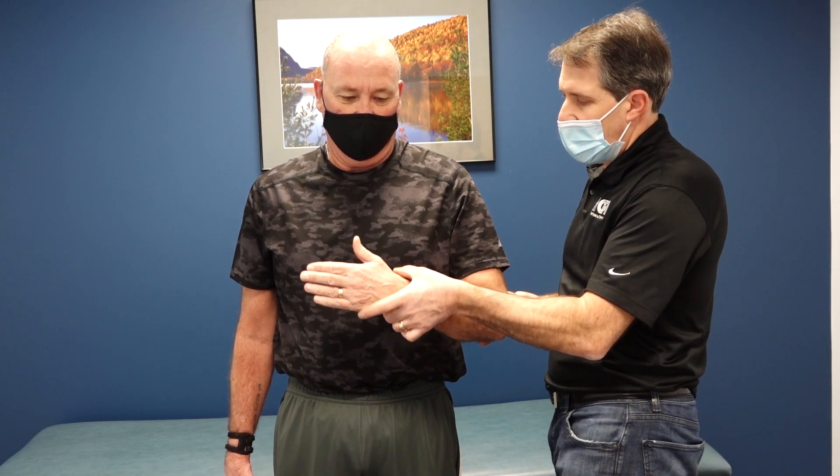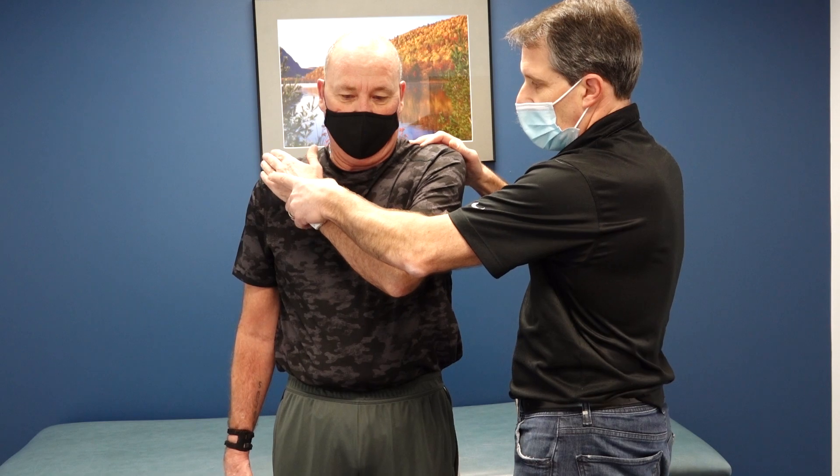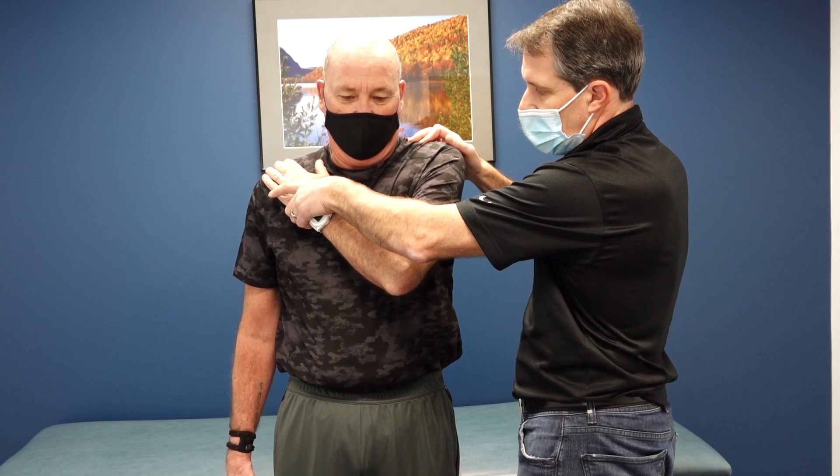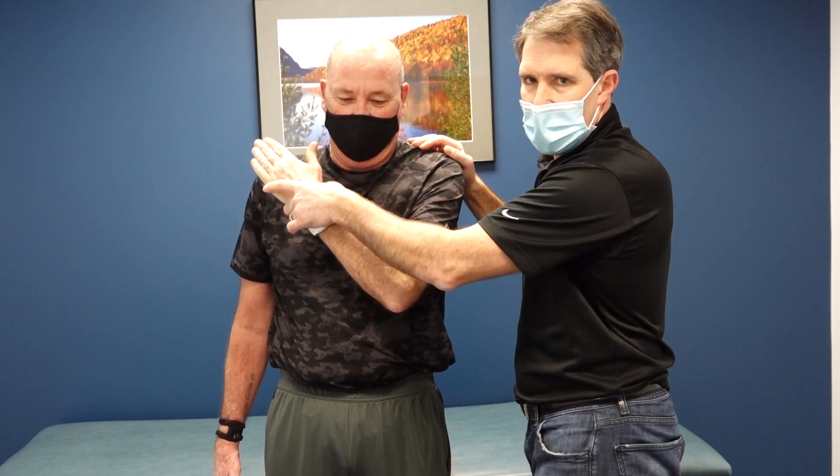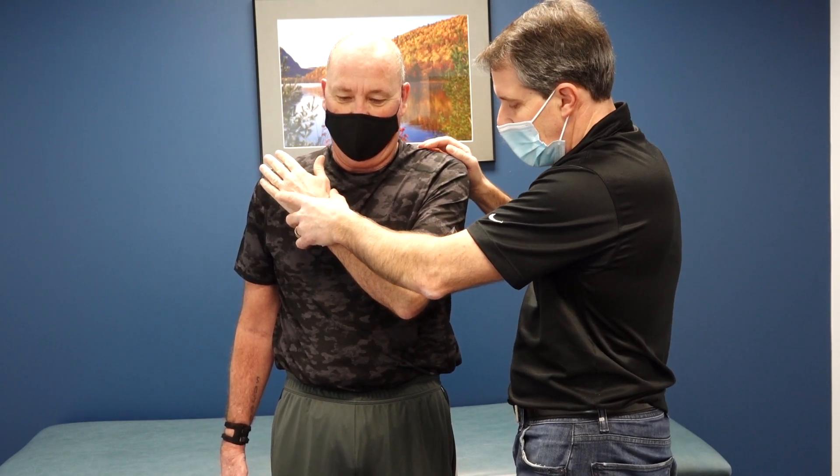We're going to do a bear hug test. Put that hand up there — don't hold on to your shoulder — and don't let me pull it away. There's really almost no resistance there.